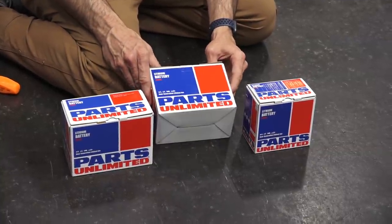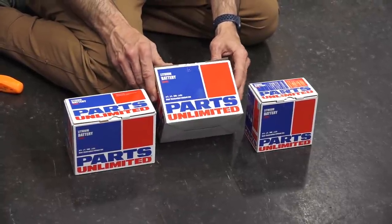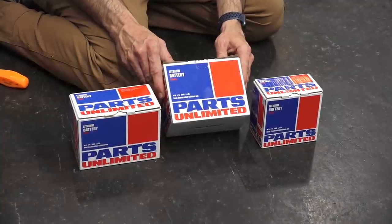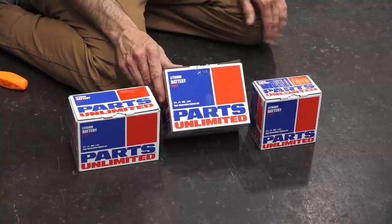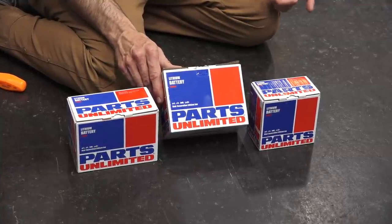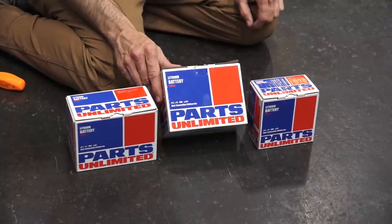I want to talk about some of the features. They're at a good price point and deliver good service. They also have a very, very low discharge rate, so if you don't use the scooter for several months, you typically don't have a completely flat battery.